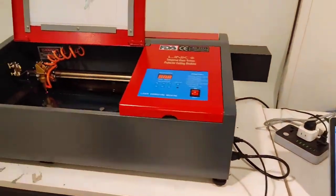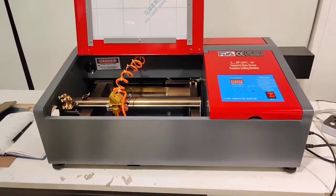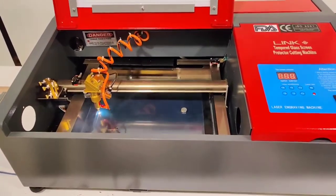This is the cutting of the machine. It is a simple process to run this machine — you don't need technical knowledge. Even a regular user can simply use it. Now let's see how it is cutting.